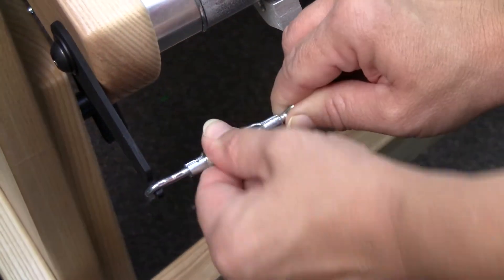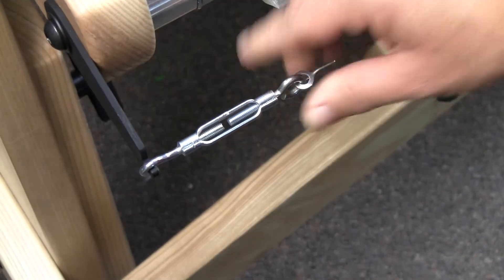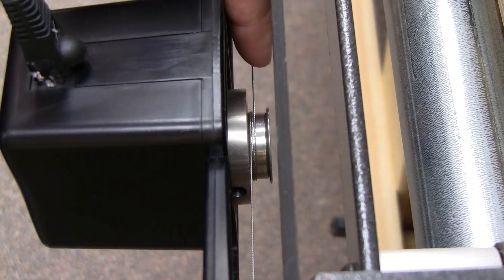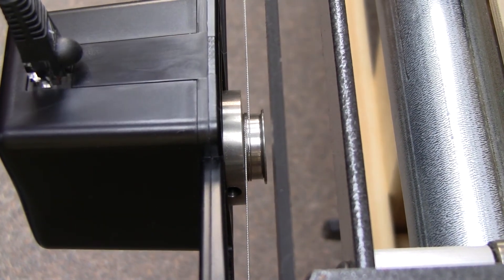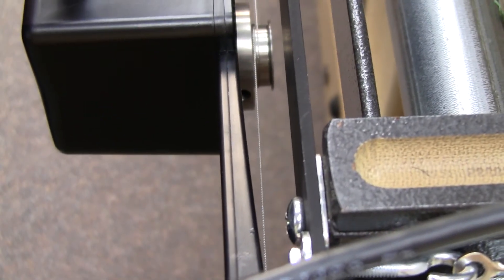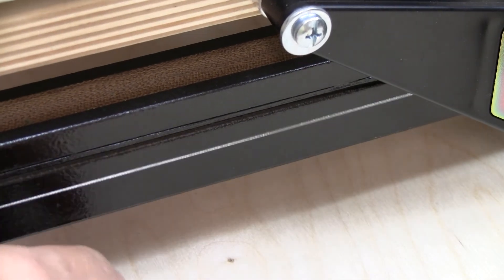Similar to tuning a guitar or piano, this will change the pitch of the wire when plucked. When proper tension is achieved, the x-axis wire should sound like this. And similarly, the y-axis tension should sound like this.